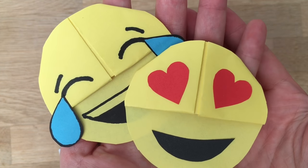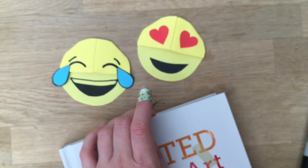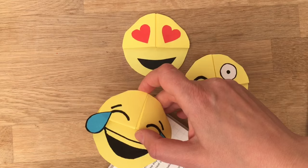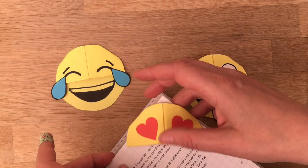Hello, welcome back to Red Ted Art. It's time for some more corner bookmarks. This is what they look like when they're in a book. Let's have a look — it's the cheeky, sticking out, tonguey one. So there you go, corner bookmarks. Let's see how that one looks like when we put it in. It's always good to see. I think that looks quite fun. And the heart one — there we go, brilliant.